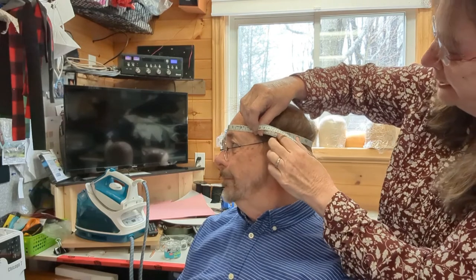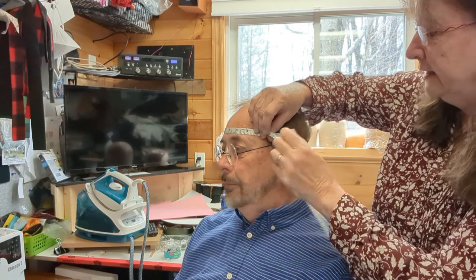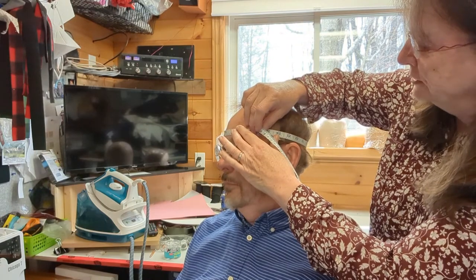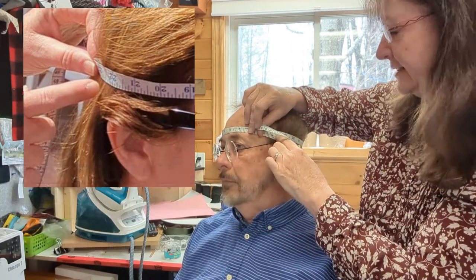I'll quickly measure Adrian's head to show the difference between the average woman and average man. I measure just above his ears and he confirms it feels comfortable. Adrian measures at 23.5 inches — though pulling the tape tighter gets him closer to 23.25 inches. He prefers a looser hat, and I don't think anyone really likes tight hats. He's in the average range for a man, since men generally have about an inch more head size than women.